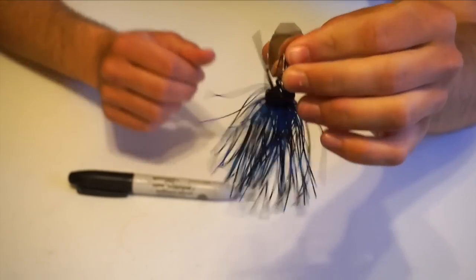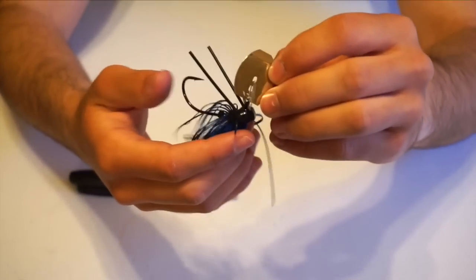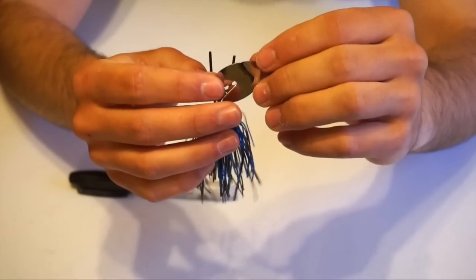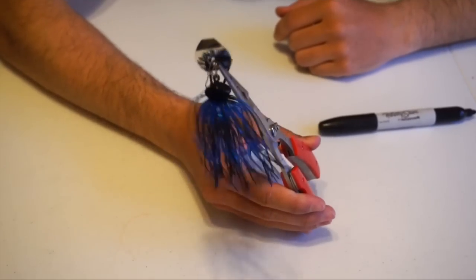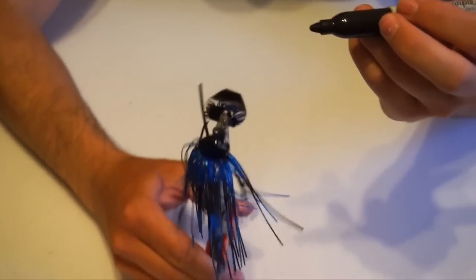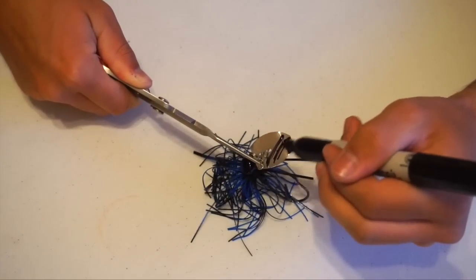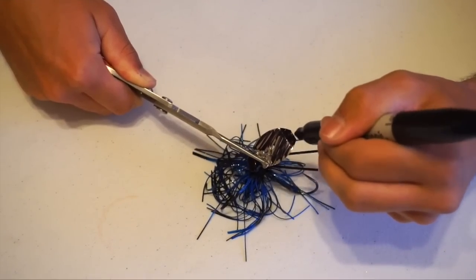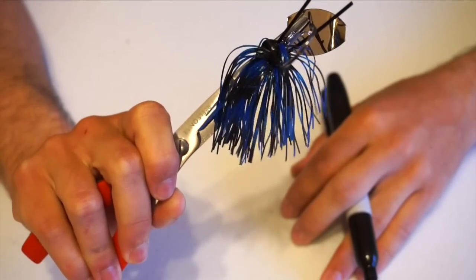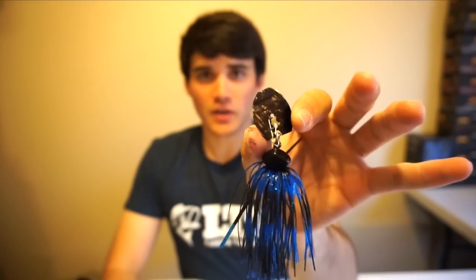Once you have the blade bent, here's the second modification. With bluegill-colored pattern baits, you'll notice this is a very shiny blade — and the last time I saw a bluegill, it did not have a big shiny forehead. So take your trusty Sharpie, use the pliers to hold the blade so you don't color your fingers, and just color it all the way across. It does tend to rub off over time, but it'll mostly stay on. Color one side, flip it, do the other. When done, it looks like this — kind of black, which reduces the flash and makes it look more natural.